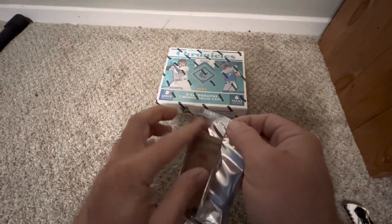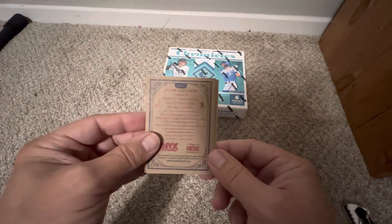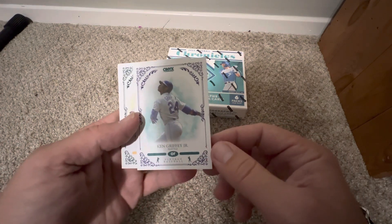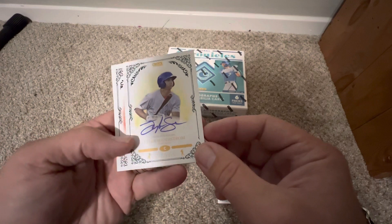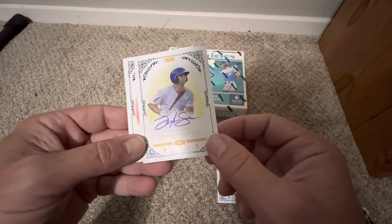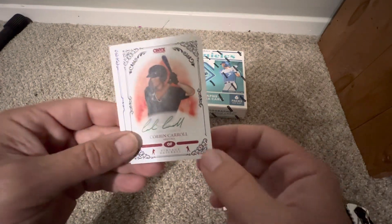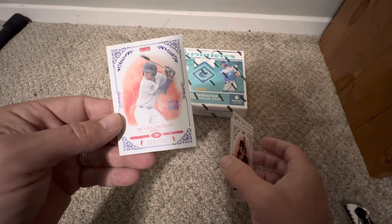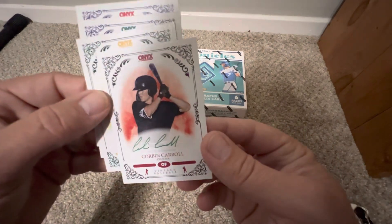The Onyx Vintage cards have an old-timey feel to them. There's a nice Griffey — you know I PC Griffey. Our first auto is a blue ink Tyler Saunderstone. They have rookies, veterans, and prospects. Our next one is a green ink Corbin Carroll out of Arizona — different ink means different numbering. And our last one is Jacob Gonzalez, listed as a prospect.